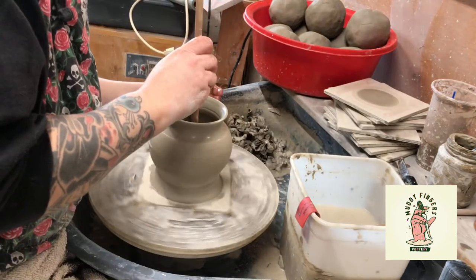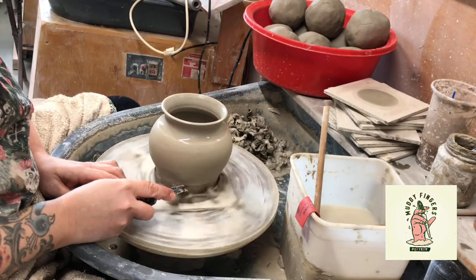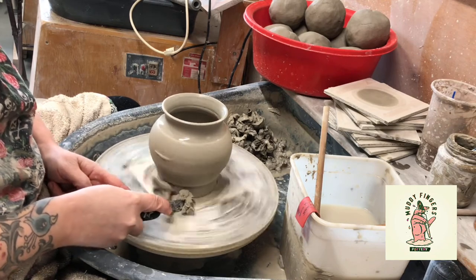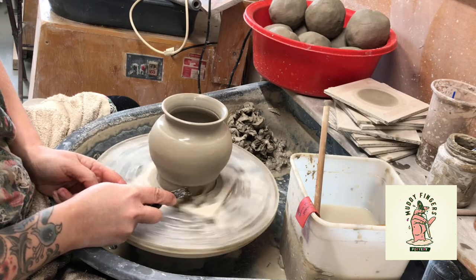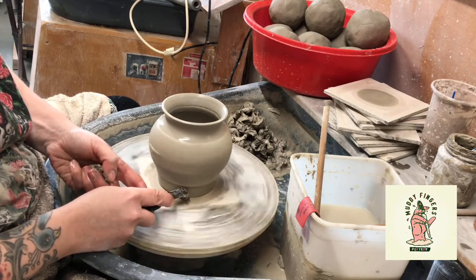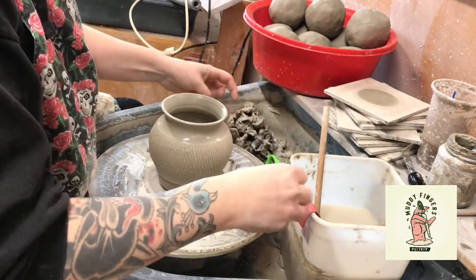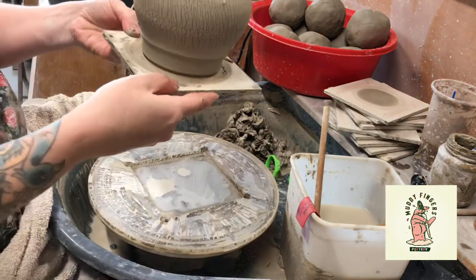If there's any more water left in, get that out. Then I'm going to trim as much as I can off the bottom here. I will trim it again tomorrow or the day after, just to get most of the thickness off. I want a nice tall foot ring on there — the width is perfect at that depth. I'll trim it off tomorrow and tidy it up. Then basically just wire it off the bat, but I'm actually going to leave it on the bat to dry a little bit because it's too soggy to pick up. Take the bat out, pop it down on the board, and that's pretty much done.